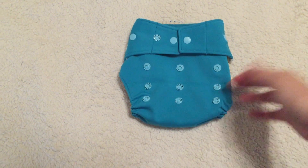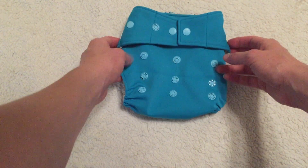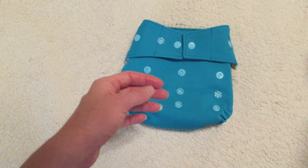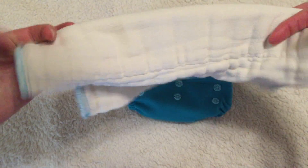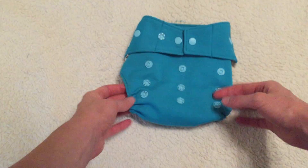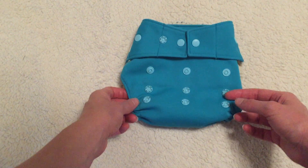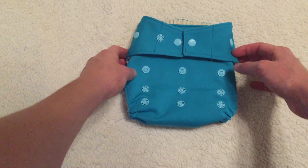Hi, my name is Sarah and I'm going to do a review of the Grovia hybrid system. Here I have the Grovia one-size hybrid shell, a Grovia organic cotton insert, a Grovia stay dry insert, a Grovia prefold, and a Grovia bio soaker. Each part of this system comes individually but you can get them in packages. I'm going to go over some of my personal pros and cons of each, starting with the one-size shell.